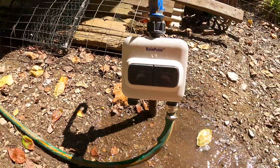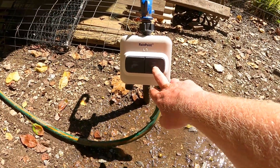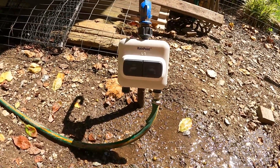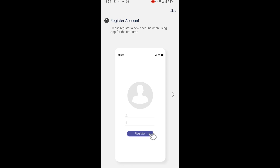The same thing will happen when we turn on the other zone. Now we're opening up the HomeGuard app that you need to download. We'll go through the setup process — it'll ask you to register an account when using the app for the first time.